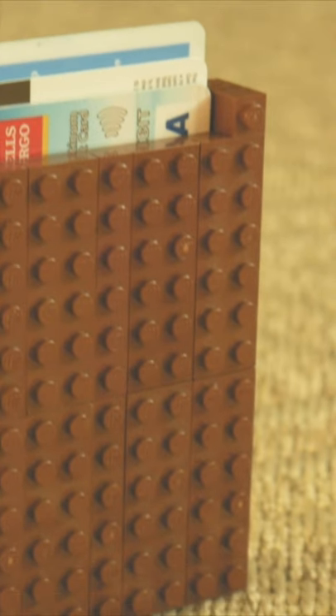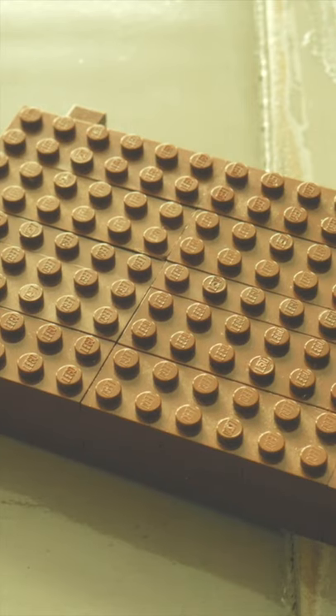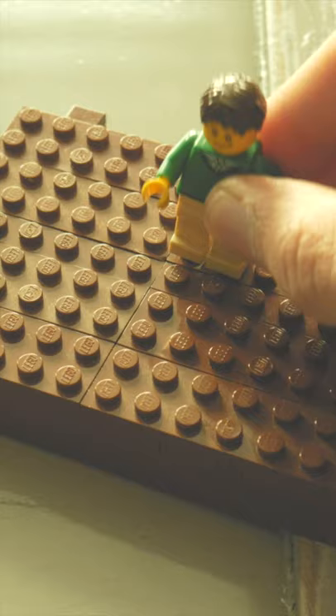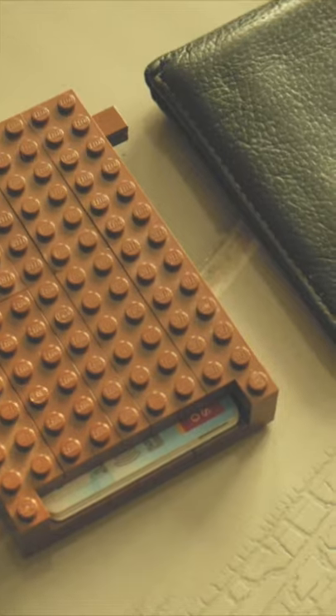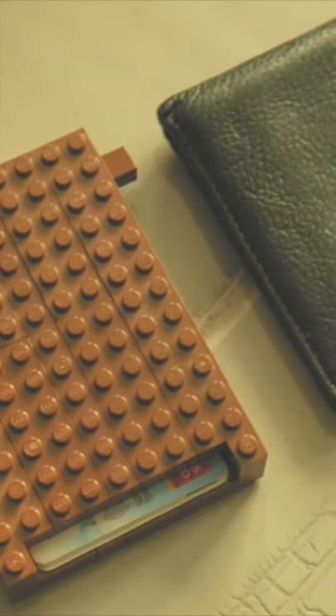I tried my best to keep it as realistic as possible while also adding some sort of functioning element into it as well. There's a lever on the side which makes it easy to access up to three cards, and one of them has to be your Lego VIP card if you know what I mean. The wallet is about the same size as a regular wallet and is actually not as uncomfortable as you might think when it's in your pocket.